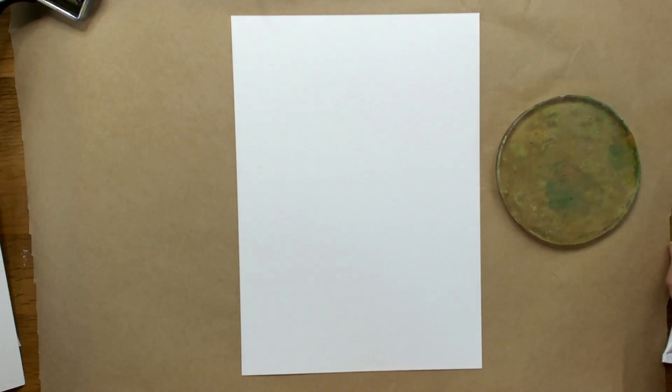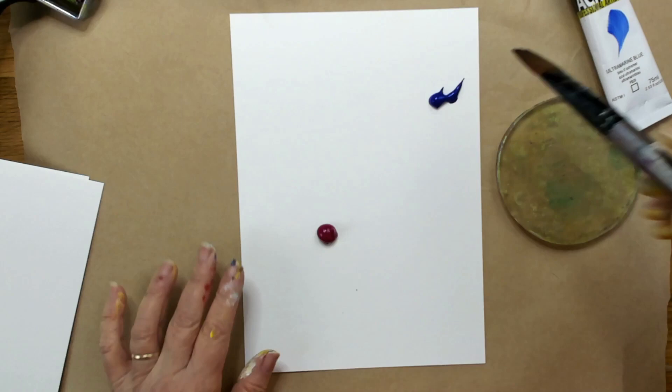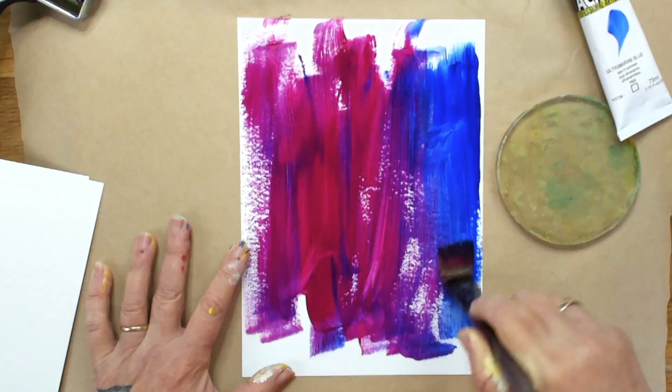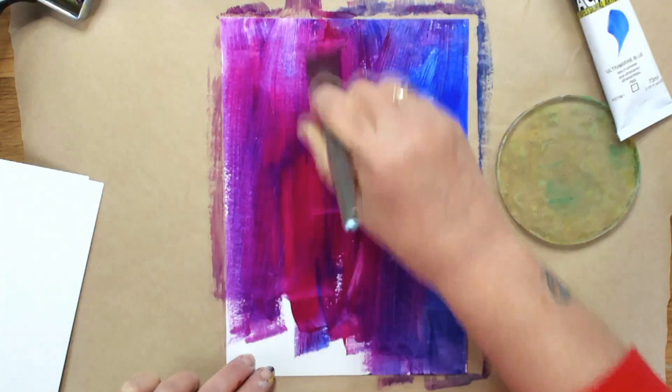One of the things I'm going to do first is paint my background with just a color or a couple of colors. I'm going to paint my background with magenta and ultramarine blue. I want to end up with a background that is already darker to start off with. I'm adding a little tiny bit of water just to spread it a bit more, as it's only the background and doesn't need to be very thick.